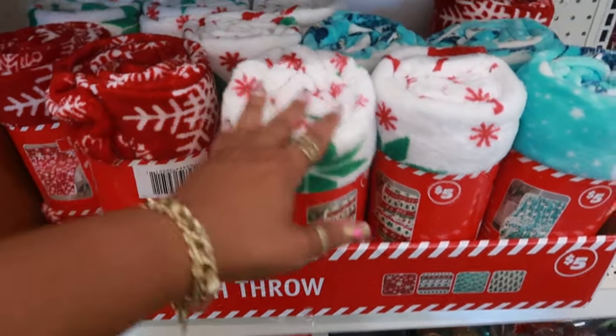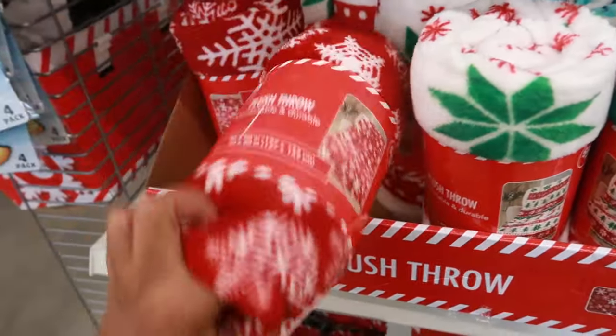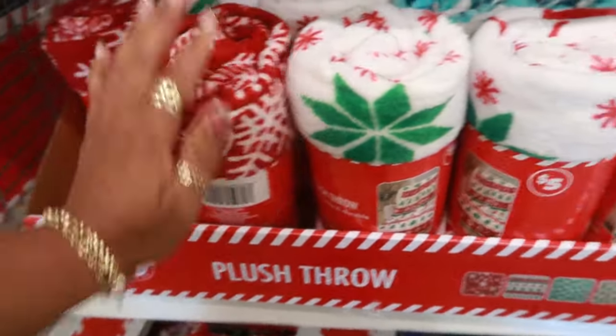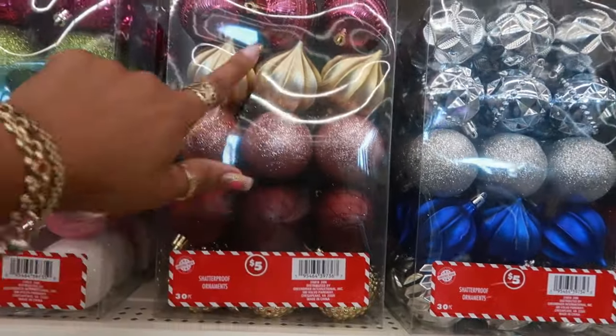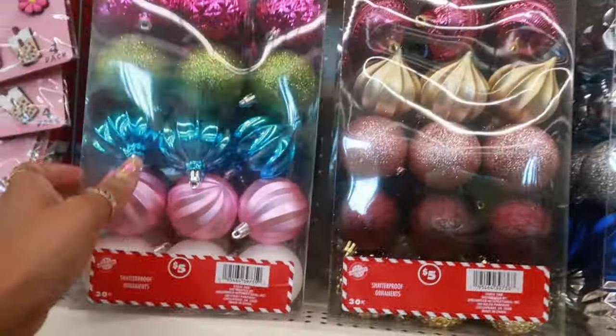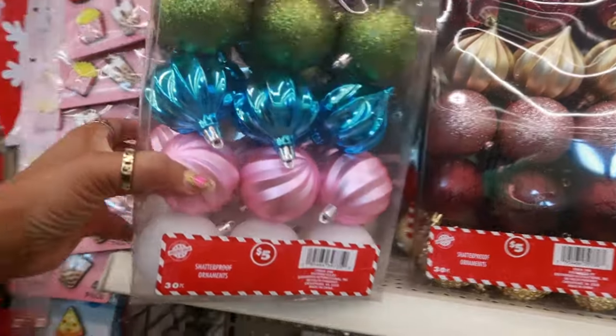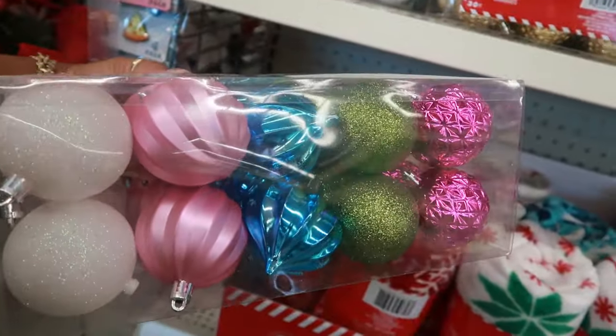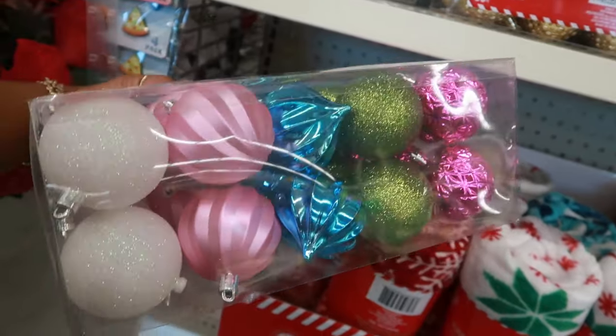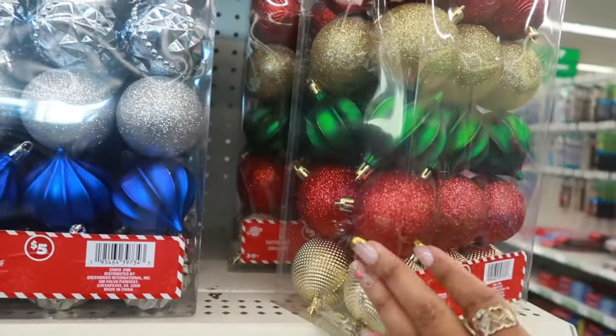The plush throws are five, 50 by 60. You have a set of ornaments — this burgundy set with the gold. That's nice. And then this one right here — there's 30 ornaments in here for five dollars. That's a pretty set. I like those colors. And you got the traditional colors.